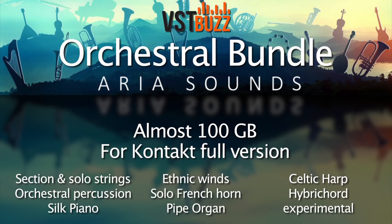This video is designed to be a quick run through and introduction to some of the instruments — it's not an exhaustive resource, but you can find many audio demos and videos on the Aria Sounds website.